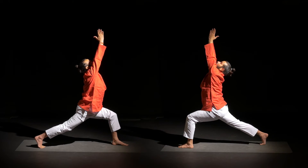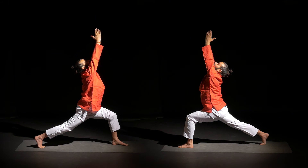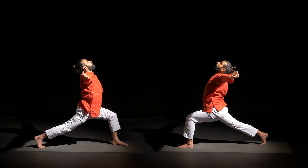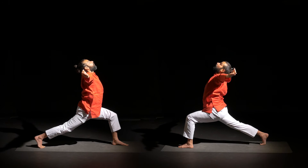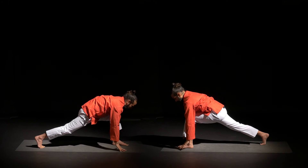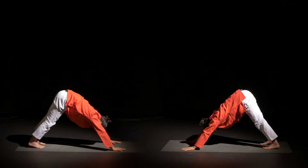Next inhale, press the left foot down, palms together, raise arms. Breathing deeper. Right hip forward, left hip back. Then open your arms. Each variation, hold for a few breaths. Then exhale, palms on the ground, and inhale left leg back.